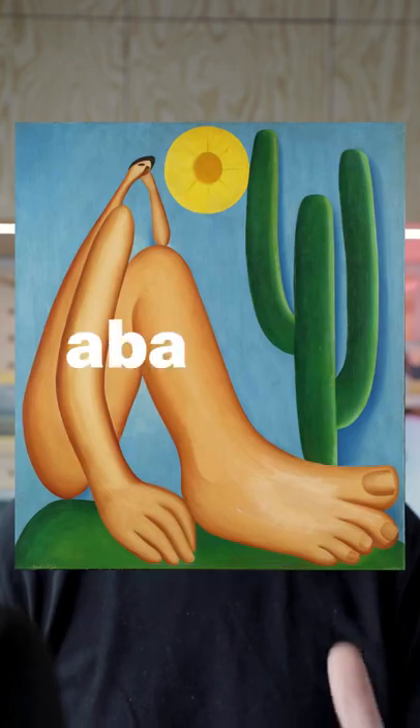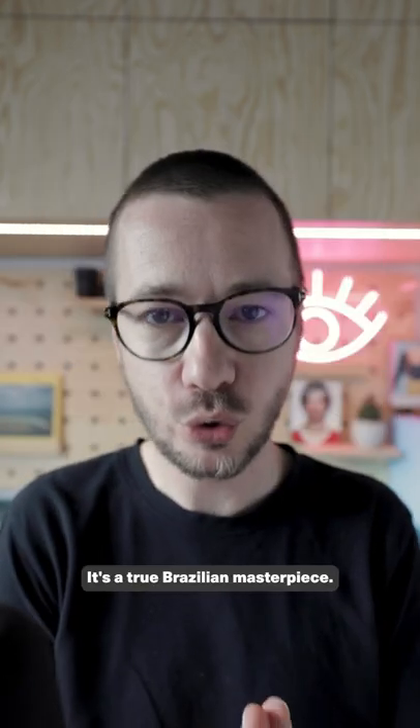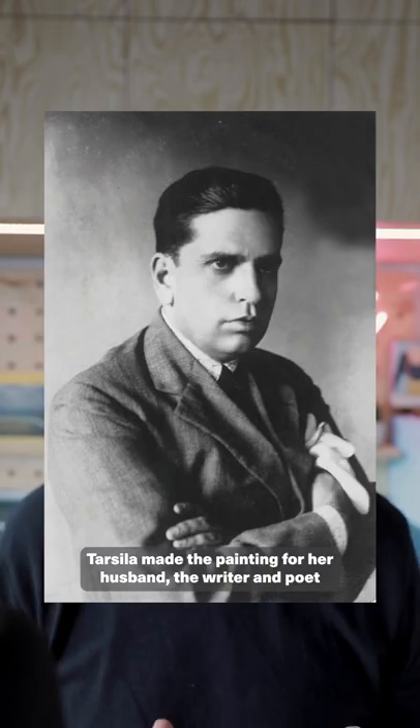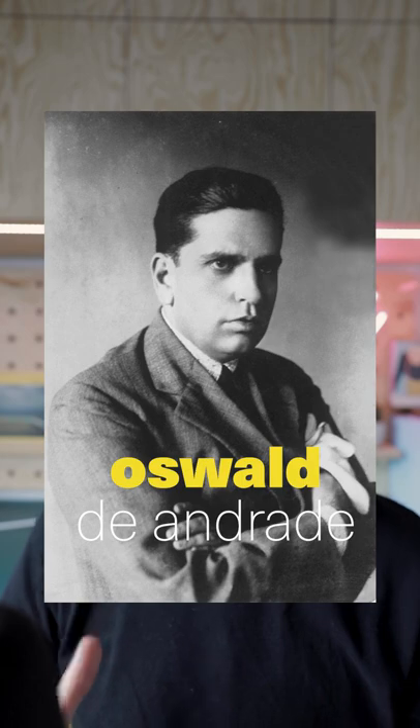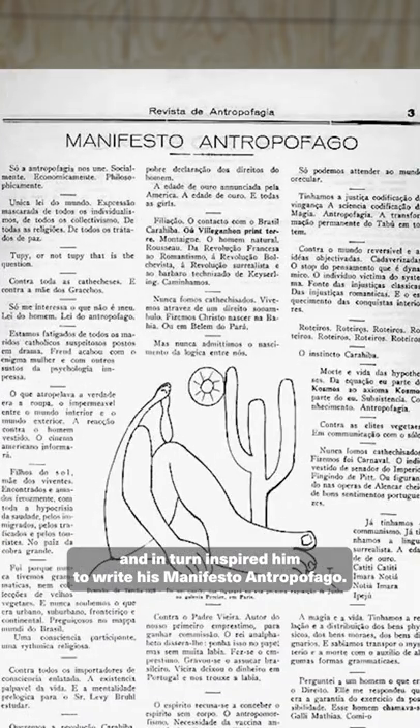The painting is called Abaporu, which means 'the man that eats people,' and it was created by the Brazilian artist Tarsila do Amaral. It's a true Brazilian masterpiece. Tarsila made the painting for her husband, the writer and poet Oswald de Andrade, and in turn it inspired him to write his manifesto Antropophago.